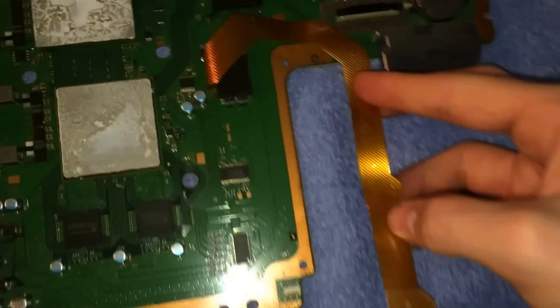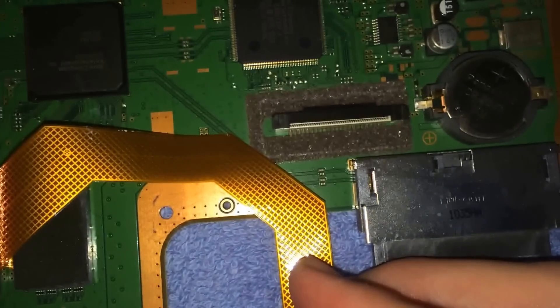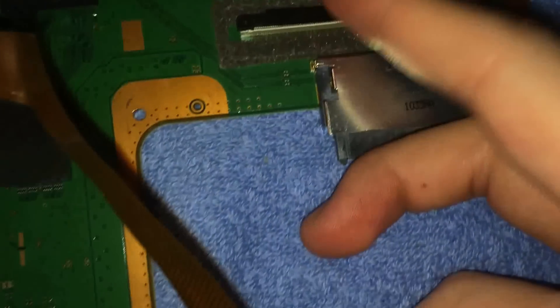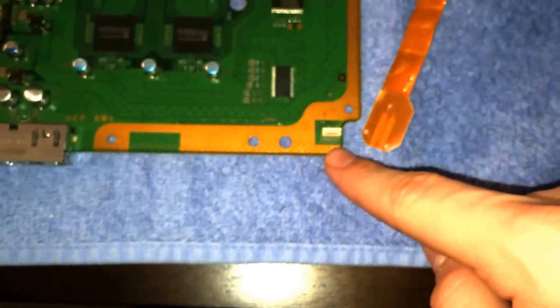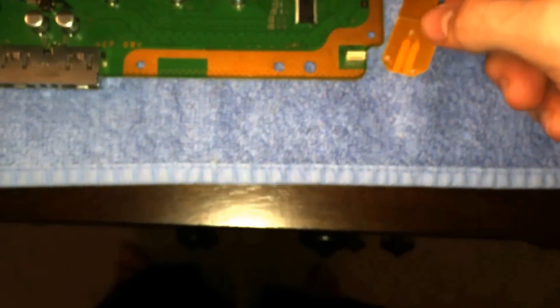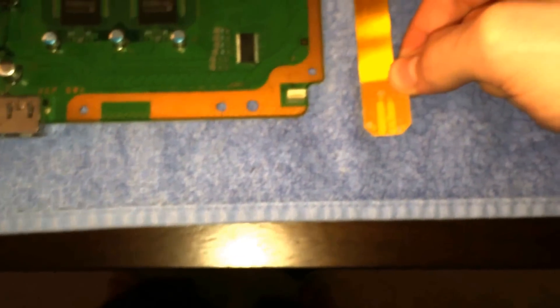And then bend it like this — make sure it doesn't touch the Blu-ray drive right here. Bend it over and stick it out like that, make sure it comes past here, because it will sit right here in comparison to the motherboard.